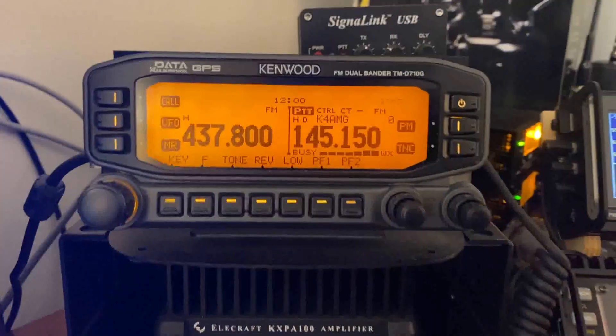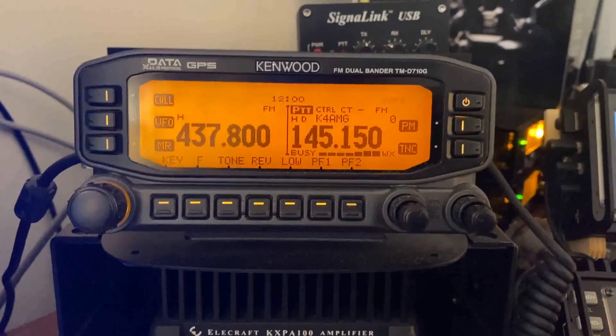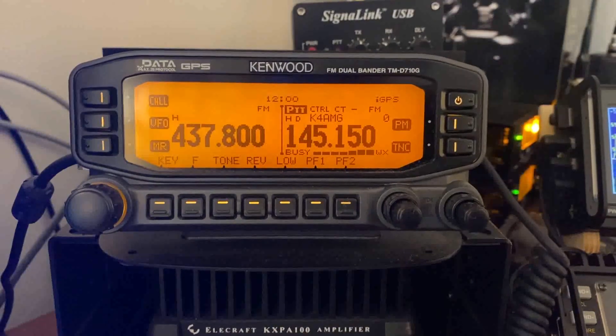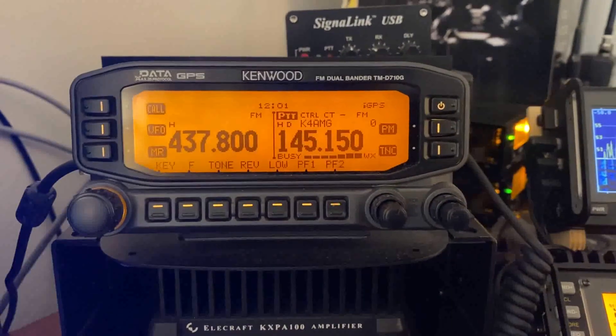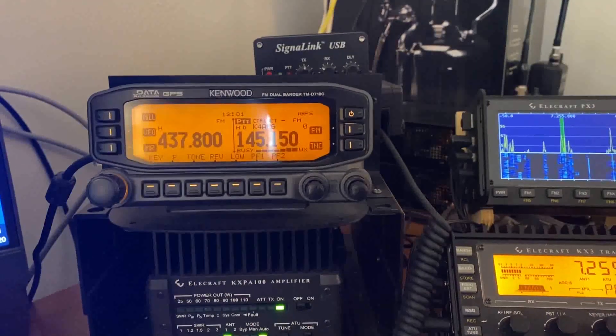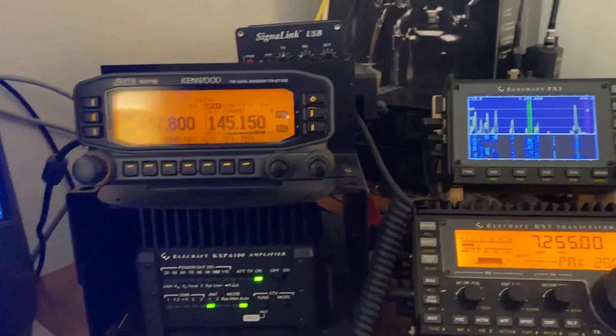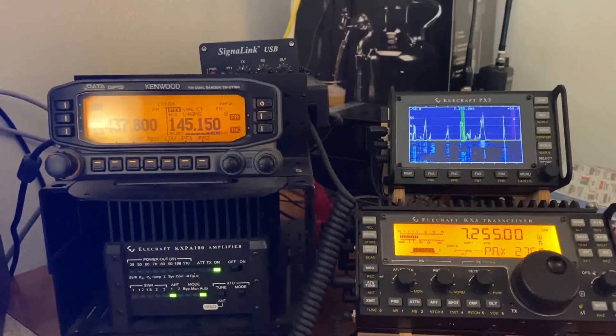I use a TM-D710G for my UHF and VHF work in the house here. It's a great radio — if you're not familiar with it, you should check it out. It's unbelievable. It does APRS and it's got a built-in TNC. Everything in it is just really good.